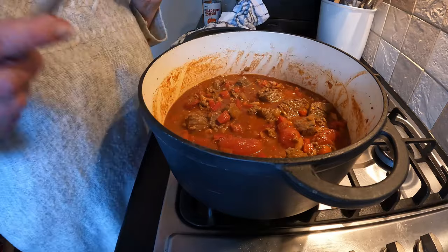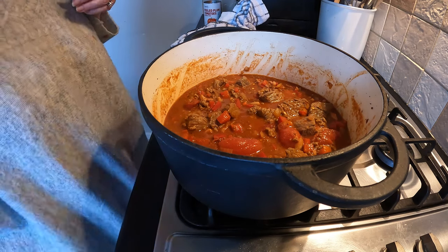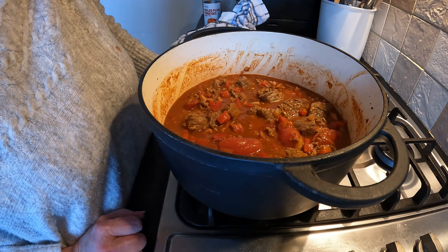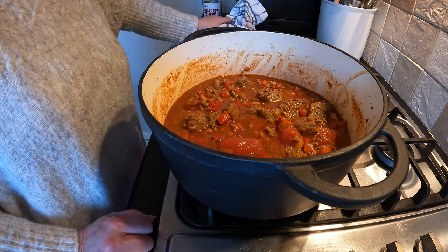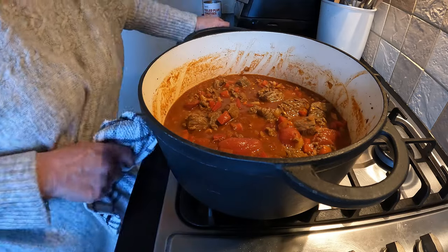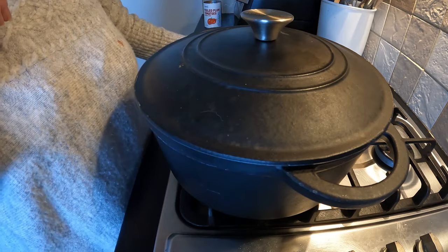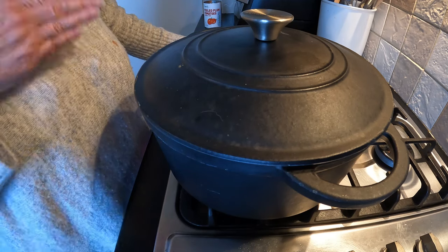You can put this in the oven or do it in a slow cooker, whatever's best for you, but I don't know what it is about the pan on the stove for me - I just really enjoy watching the cooking process and having a peak every now and again. I'm going to pop the lid on. Once it's bubbling I'll turn it down, put it at the back of the stove, and leave it for a couple of hours. I'll periodically bring you back when I'm giving it a stir.